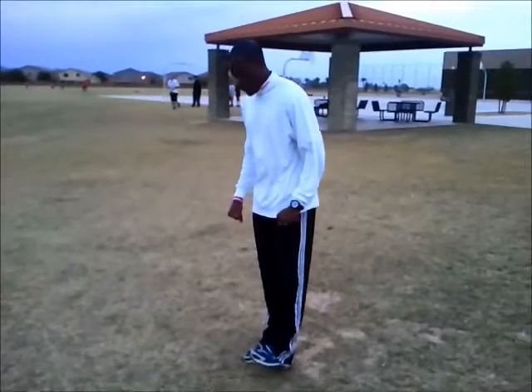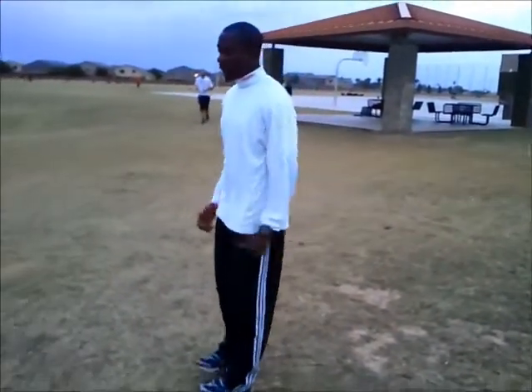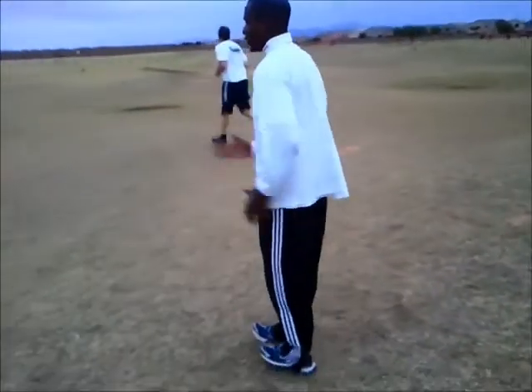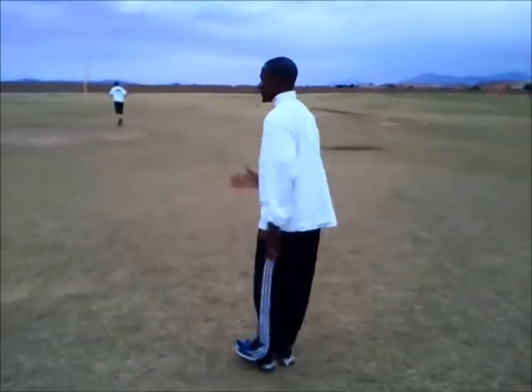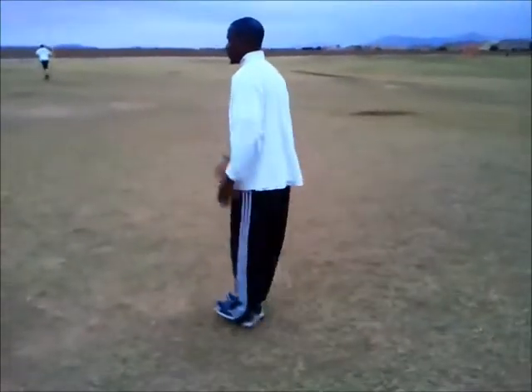A heel walk. What you want to do is stay on your heel the entire time, even at the break. You walk, keep your legs straight, keep your abs tight. You're working on swinging the arms, keeping the legs straight, getting the abs tight. This will help work on those shin splints that people have — strengthen those muscles and prevent injury.